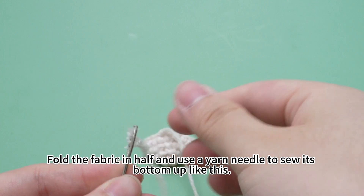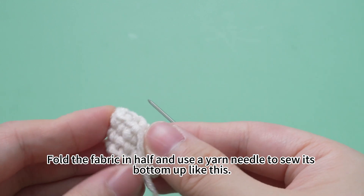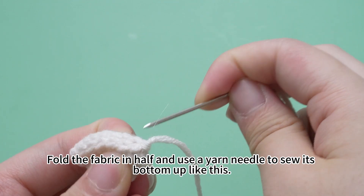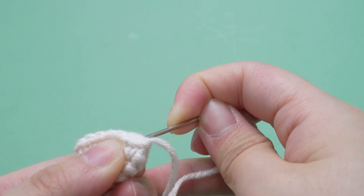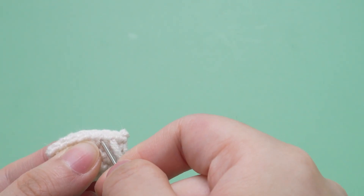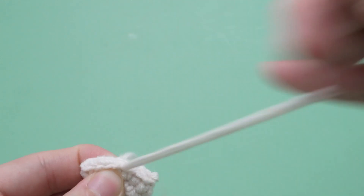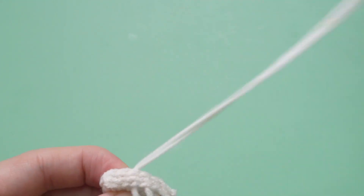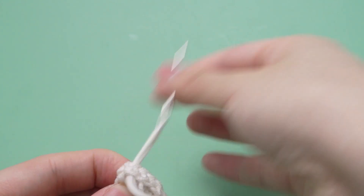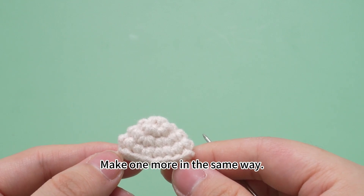Thread the yarn tail through the needle. Fold the fabric in half and use the yarn needle to sew its bottom up like this. Sew up its bottom. Finish — one wing is done. Make one more in the same way.